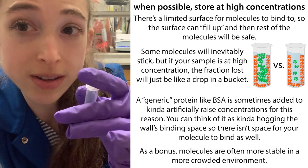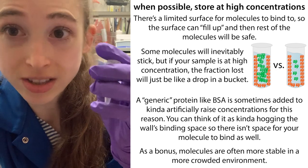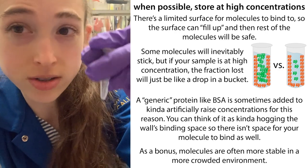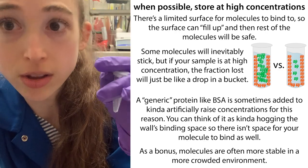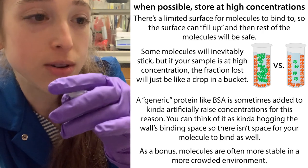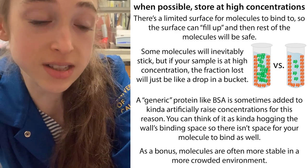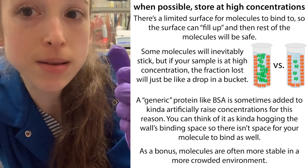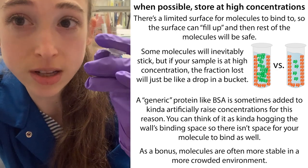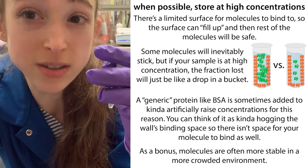Try to store things at a higher concentration — this is for a couple of reasons. One has to do with molecules sticking to the walls of your tube. There's only so much surface area on the walls, and so there's only so many places that molecules can stick. If you only have a few molecules in solution — a low concentration — basically most of your molecules can end up sticking to the wall. The same number of molecules sticking when you have a more concentrated solution would be like a drop in a bucket compared to a drop in a teaspoon with a dilute solution. So with a more concentrated solution, the proportional loss is going to be less.